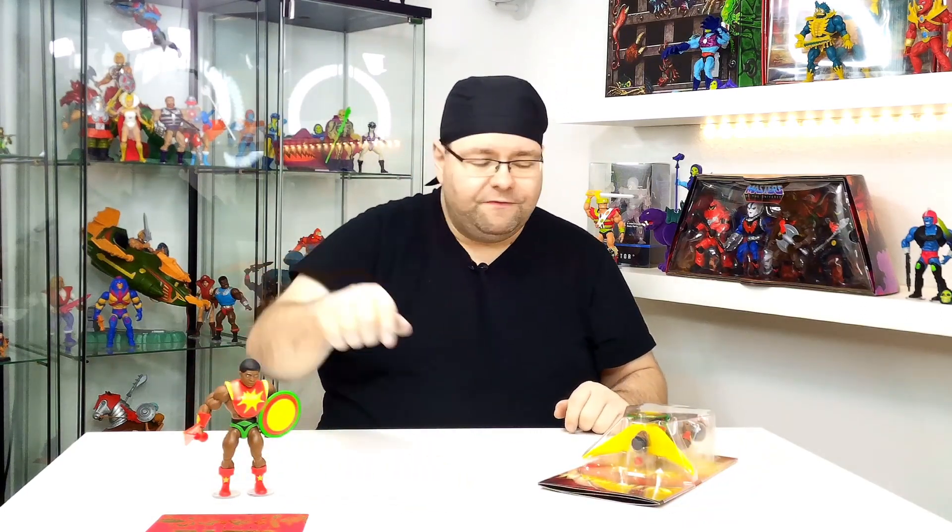Wenn ihr euch den exklusiven Sun-Man über den Zweitmarkt holt, könnt ihr auf jeden Fall das Echtheitszertifikat mit verlangen. Man kann sich ja nicht vertun – man kann nicht einfach den normalen nehmen und hier reinpacken, denn da gibt es signifikante Unterschiede, auf die wir gleich eingehen.